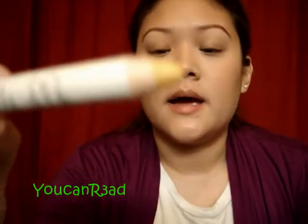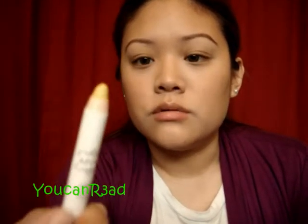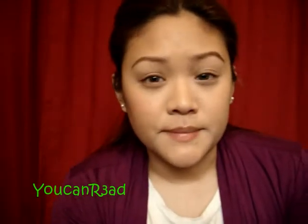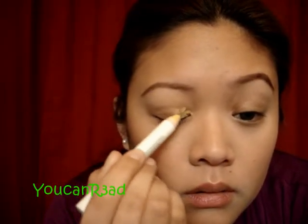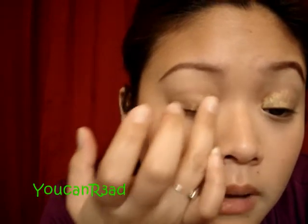Next, I'm going to take my NYX Jumbo Eyeshadow Pencil. These are really cool — they're really good to make the colors pop even more if you're going to use lighter colors like this. They're really cheap and inexpensive compared to the MAC shade sticks, and they're way cheaper. I like them — they're really creamy. I'm just going to put it in the inner corner of my eye. Don't use too much because this does crease. Just use any finger and blend it out.